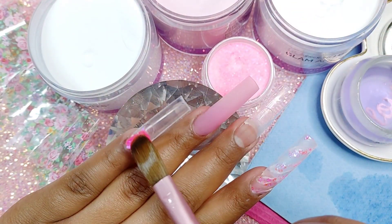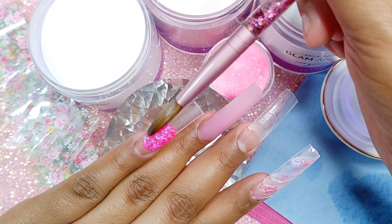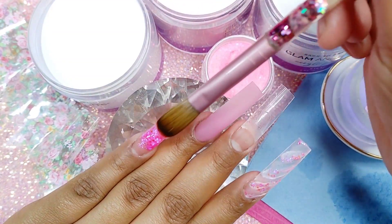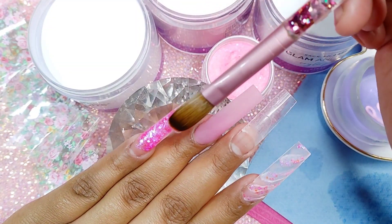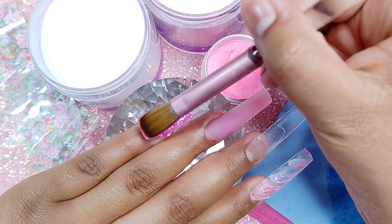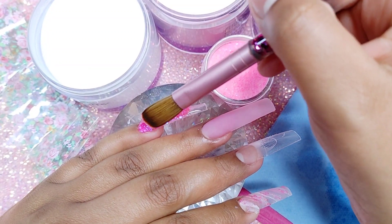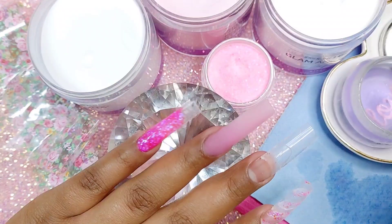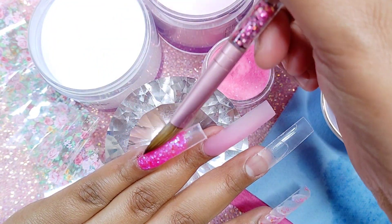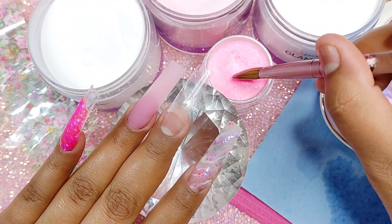I hope you guys like this pink glitter. It kind of has a hint of blue, like a hint of purple — it's more blue actually, but I love it. I am completely in love with this glitter and I decided to name it Daddy's Girl in memory of my dad. As you guys know, he did pass away three months ago and it's been really hard on my sisters, my mom, and me. But we're getting through it with a lot of faith. We were all pretty much daddy's girls, so I just went with Daddy's Girl. I really hope you guys like it — I love it.